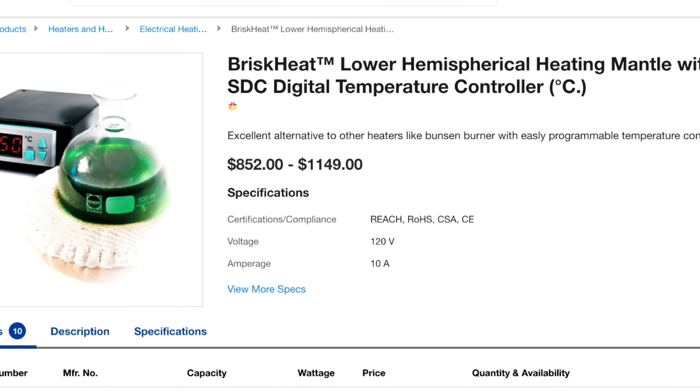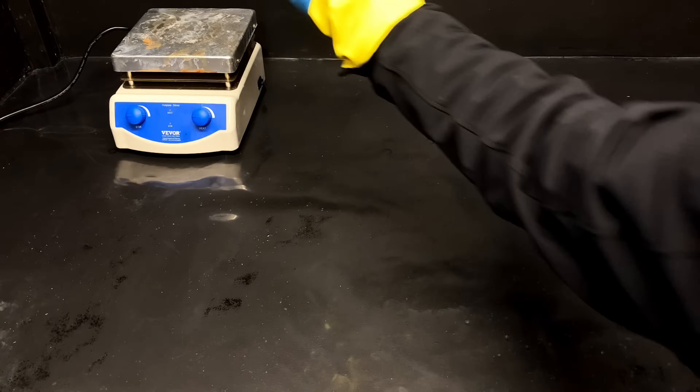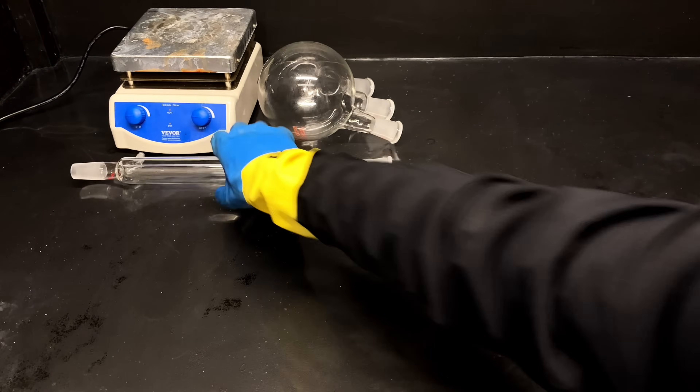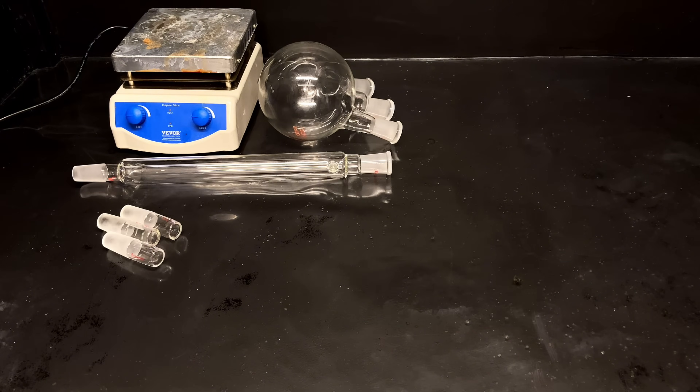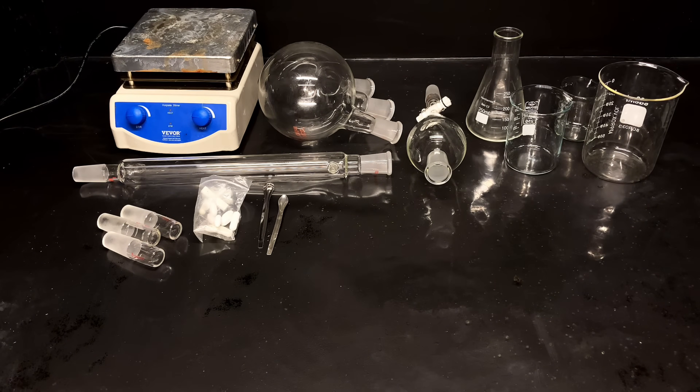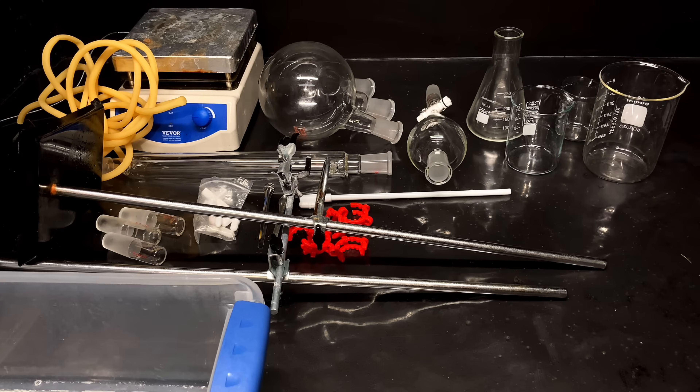Grab the materials. All you'll need is a lower hemispherical heating mantle with SDC digital temperature controller with hot plate stirring, a borosilicate 24/40 1-liter round bottom flask with ground glass joints with a 24/40 30-centimeter reflux condenser, more borosilicate stoppers, a 250-milliliter separatory funnel, various Erlenmeyer flasks, beakers, stir bars, spatulas, stir rods, cat clips, stands, tubing, ice bath, and pump.